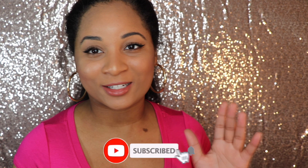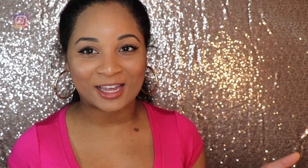So let's go ahead and get started. Be sure to like, share, subscribe, and turn on your post notifications. Let's go ahead and jump into this video.